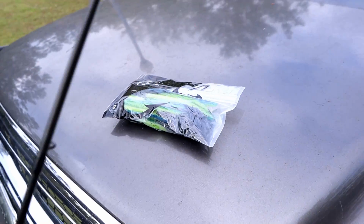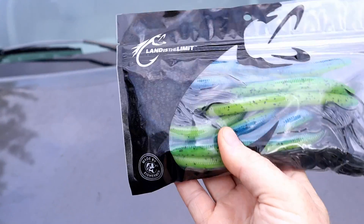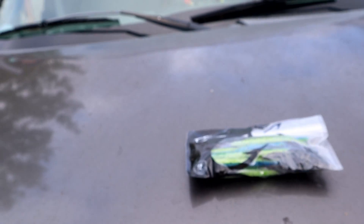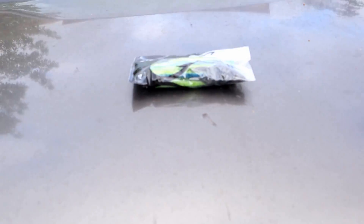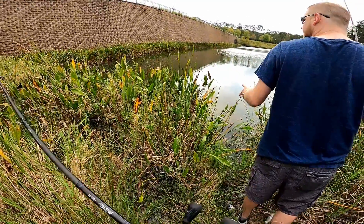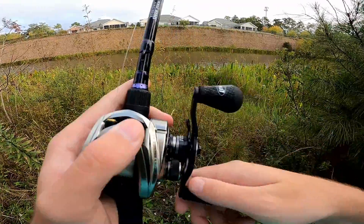I gotta get away from all these public little spots where everyone can walk up 50 times a day and make a cast — I gotta go hit some private holes. We will reconvene tomorrow — I'll have a little bit more time. Alright guys, it's the next day. I couldn't catch a fish yesterday, so I hired a professional — Fishing with Norm's gonna save the day. Between the two of us, somebody is going to catch a fish on these skirted stick worms. It's literally like a fish aquarium right here on the stand — yeah, you can see all those bass and brim.